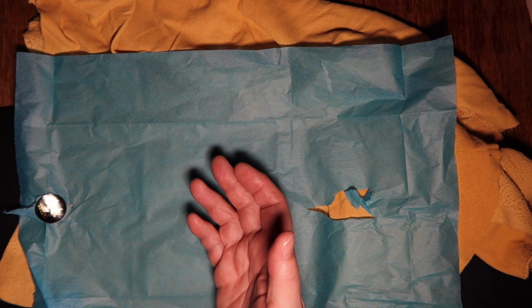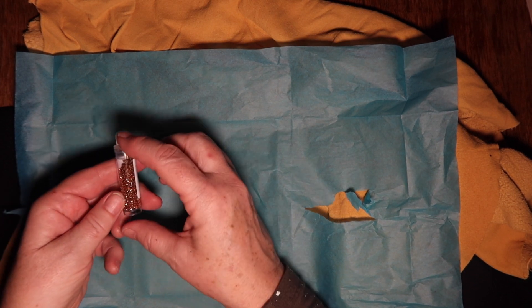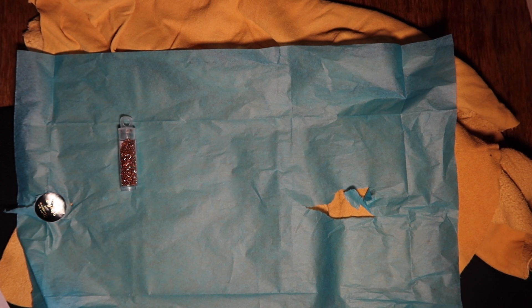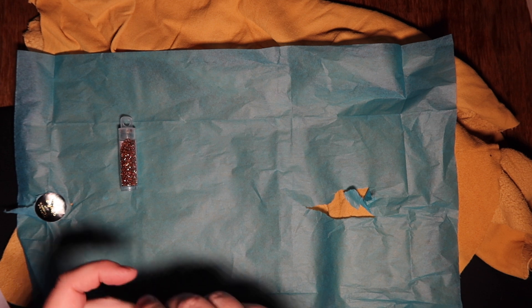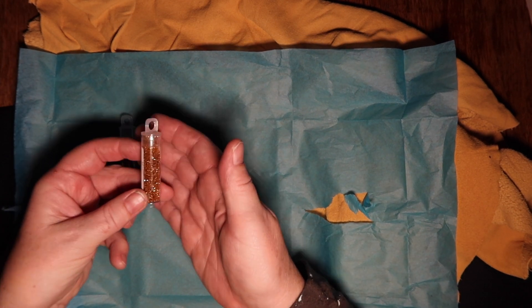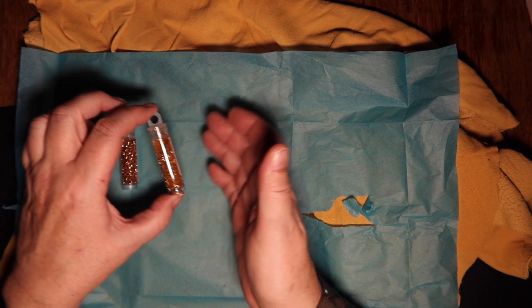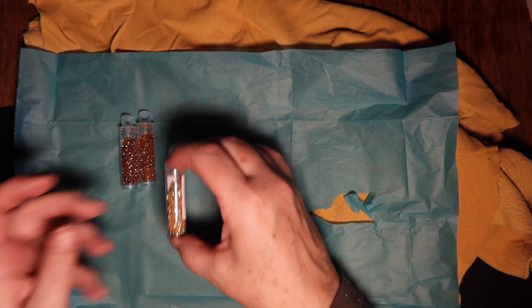Our first one up is the copper lined light bronze. They always tape them together. Copper lined Miyuki — that's a beautiful color, one of my favorite colors. Topaz lined crystal AB — that's really beautiful. It might be hard to see on camera but it's got a bit of a rainbowy type of finish, very very pretty. Silver lined gold — that's a very nice color.